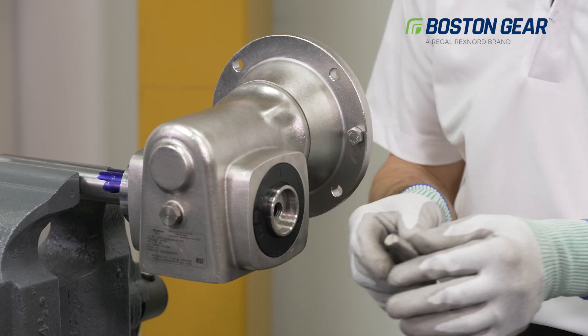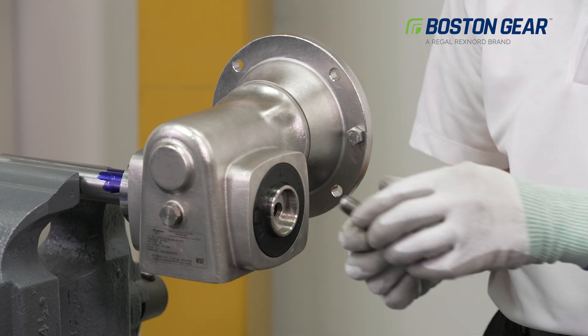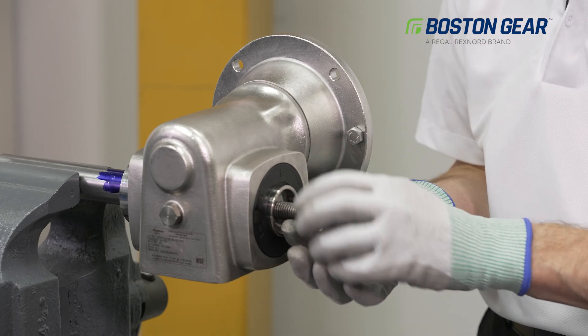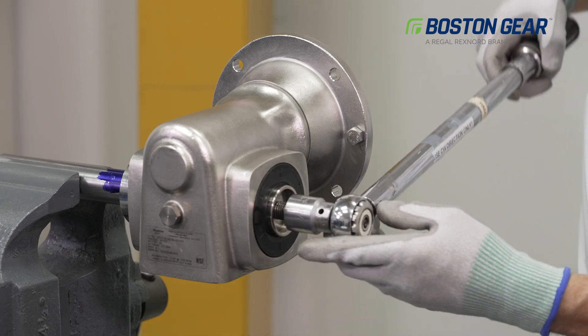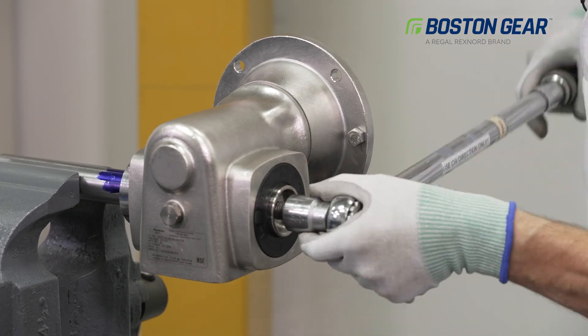For this size gearbox, we can install a 5/8 inch diameter bolt that threads into that bushing. We can now tighten this bolt until the gearbox comes free from the shaft.